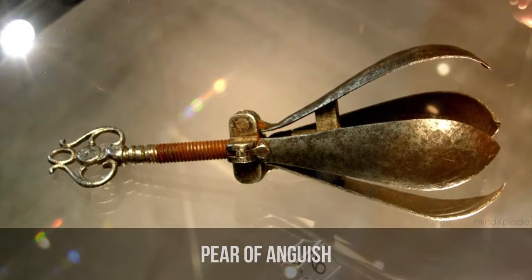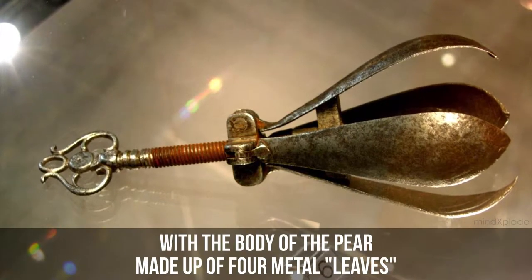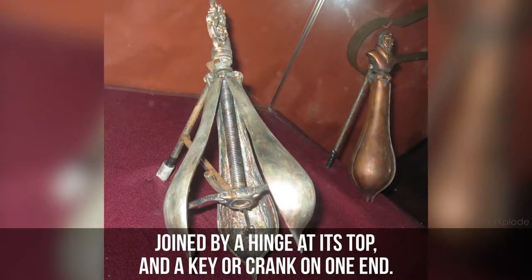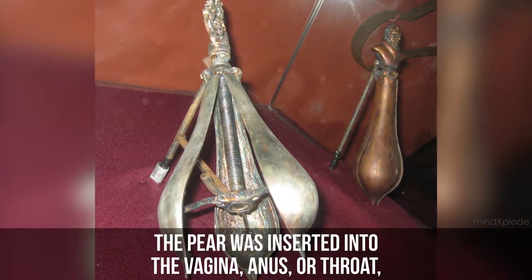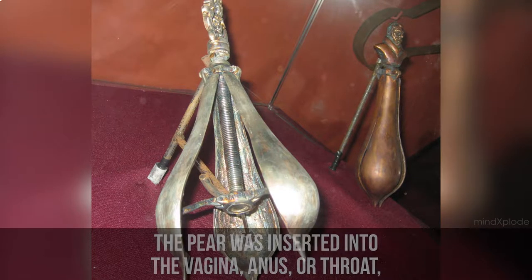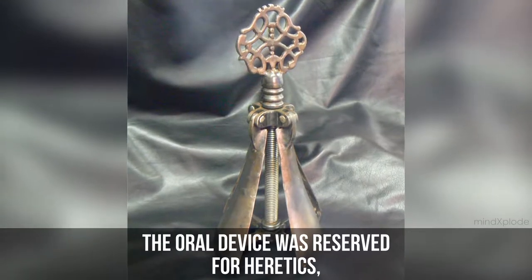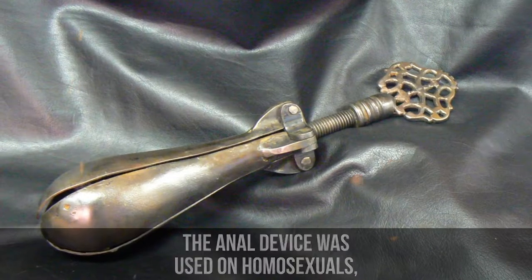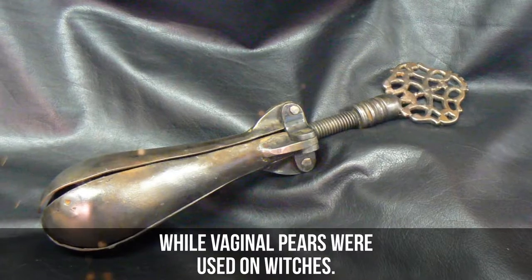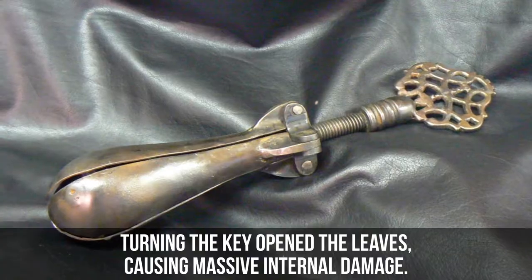Pear of Anguish. This was a pear-shaped device with the body of the pear made up of four metal leaves, joined by a hinge at its top and a key or crank on one end. The pear was inserted into the vagina, anus, or throat, depending on the nature of the crime committed. The oral device was reserved for heretics, the anal device was used on homosexuals, while the vaginal pear was used on witches. Turning the key opened the leaves, causing massive internal damage.